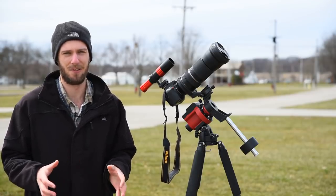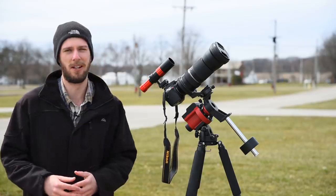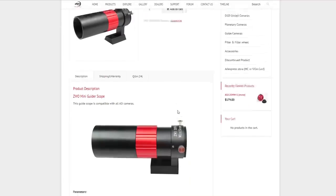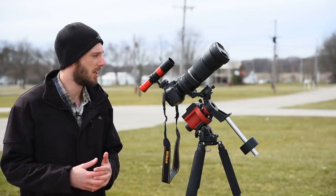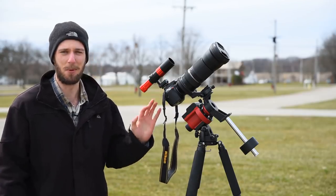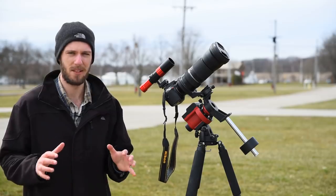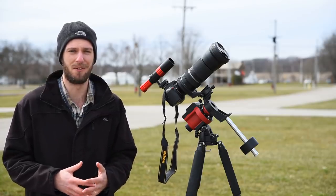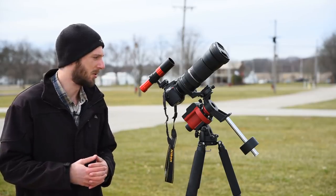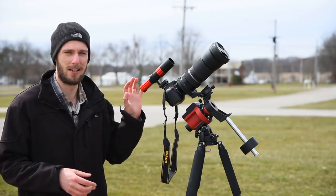Of course, that's only half the gear you need — you'll also need a guidescope. What I have mounted here is the ZWO 30mm F4 guidescope, which cost me about $100. I bought this one because it's ZWO — a good match with the autoguider — and it's very small and lightweight at only about a pound. When you're attaching stuff to the top of your camera, you want something lightweight. To clarify, it actually has a 120mm focal length; the 30mm refers to the aperture, not the focal length.